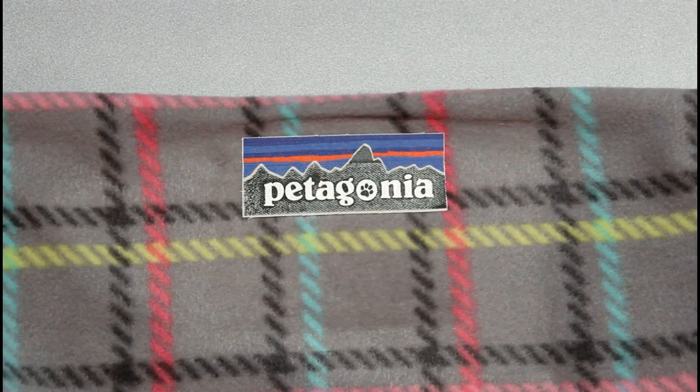Welcome to Making Memories and More. In this two-part series, we're going to create a fleece coat and then a Patagonia logo to go on our fleece coat. Let's get started.